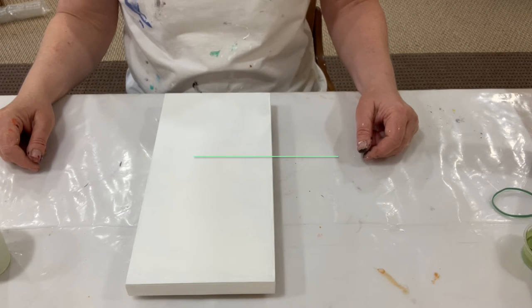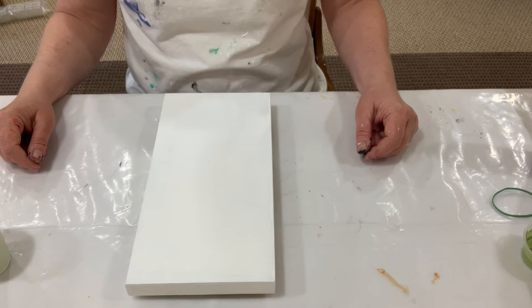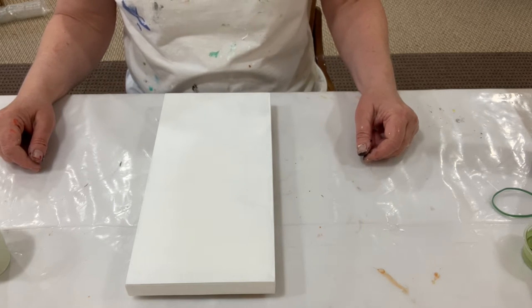Hello everyone, my name is Astrid Reeves and thank you for joining me in my studio today. I'm just going to go ahead and get started.